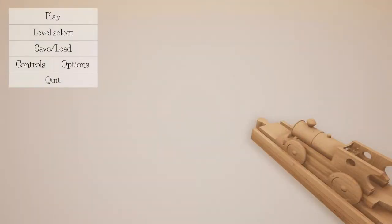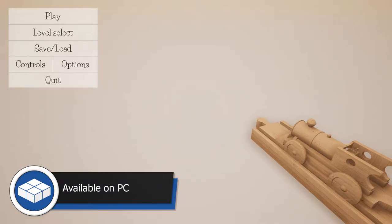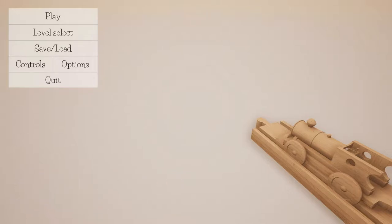Toot toot, all aboard and welcome back folks to Tracks the Trainset Game. I say welcome back because I've already done a first impressions on this - I did a first look at the demo preview build that came out a few months ago. So this is technically a second impressions, giving me a chance to have a look at what's new. If you want to see my first impressions of the basic version, there's a link somewhere.